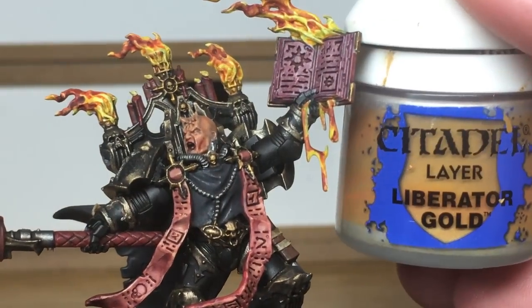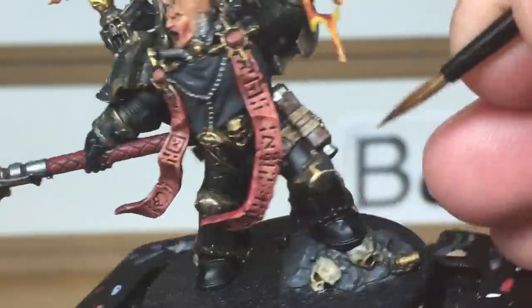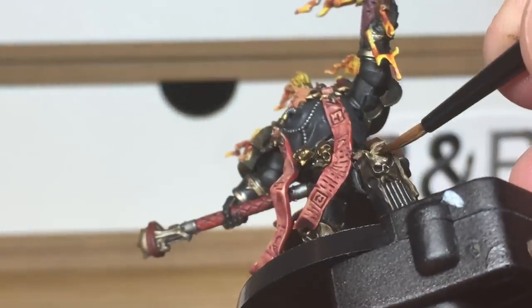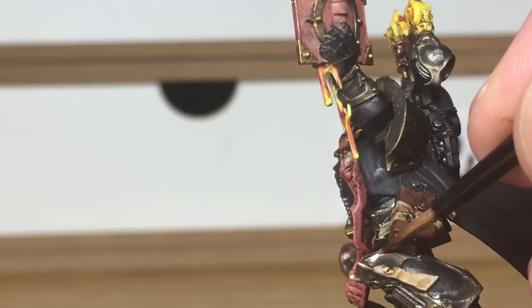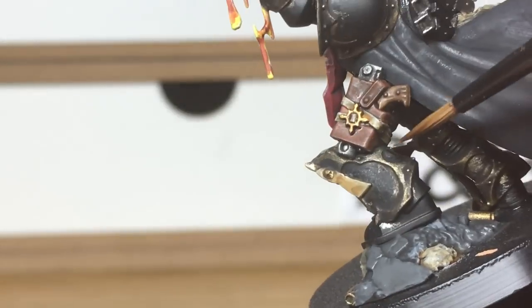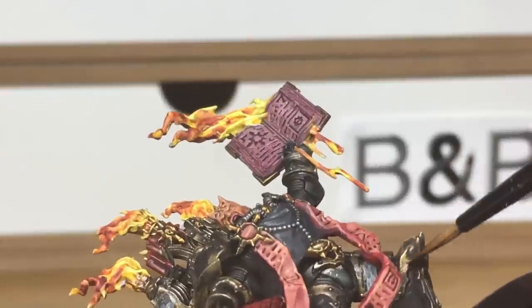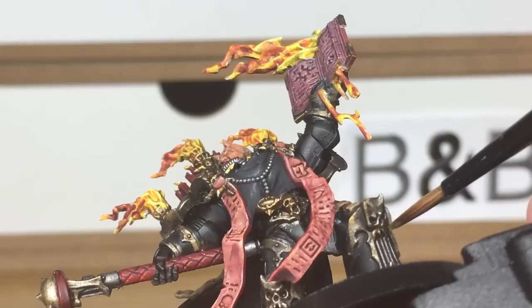Next we're going to be using Citadel Liberator Gold — reapplying some of the colour back onto his armour, starting with the armour trim, making sure that you leave the shades in the recesses and also some of the more dirty patches. When you've got wide areas you might also want to try feathering in the Liberator Gold onto where there's a darker spot on the armour trim itself, so that it doesn't give you a hard outline between the dark shaded area and the Liberator Gold area — feathering it in blends it a little bit.